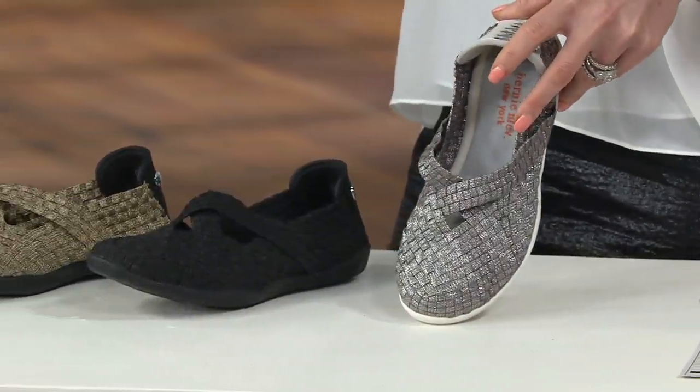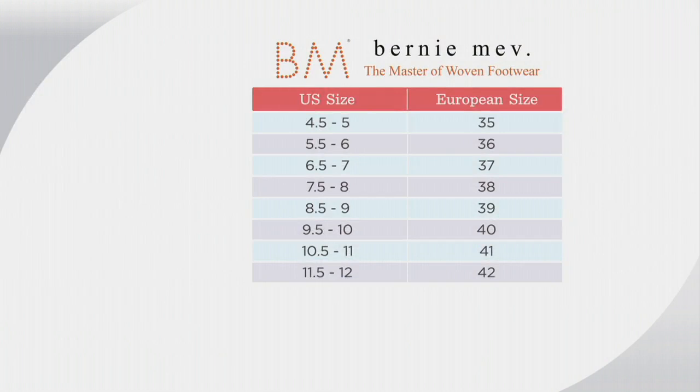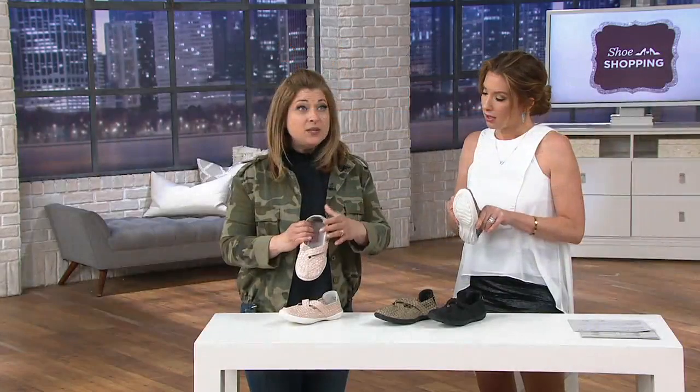On the size chart: I am between an eight and eight and a half and I have a 39 in these. I would say I am between a seven and a half and an eight and I also wear a 39. I would size up. These are meant to hug your foot and touch your foot — they run, in my opinion, a little bit small, so size up. This size chart lives on QVC.com, and your order operator can help you too.